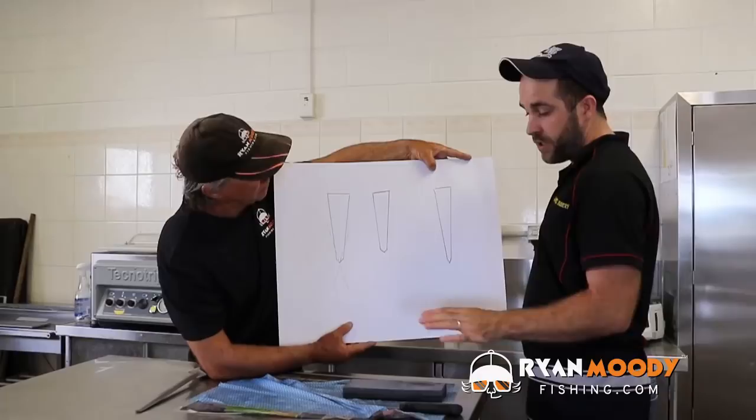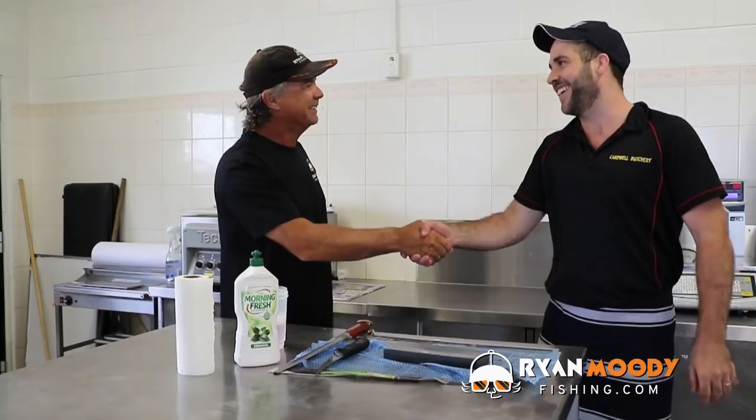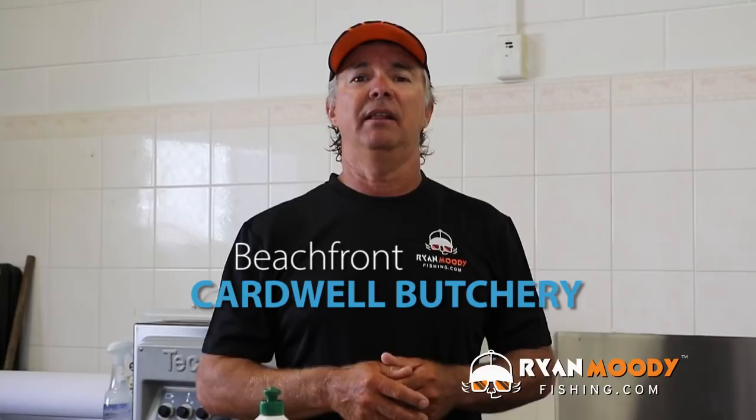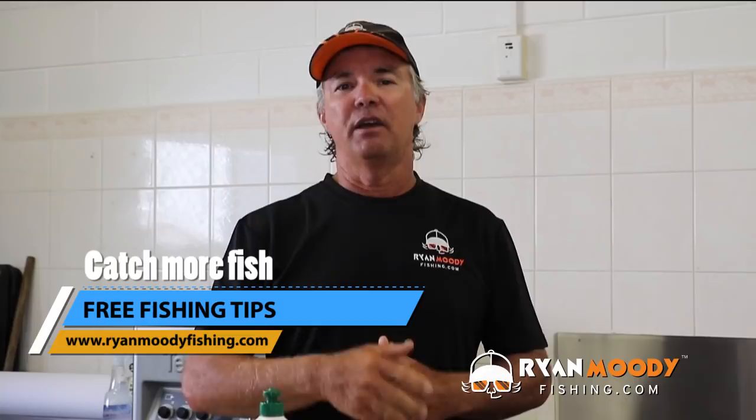Thanks for having us down, Callan. Whether you're coming to Cardwell Fishing or going through to the Cape, call in and see Callum on the main drag in Victoria Street, just down from the jetty. There is not another more scenic butchery anywhere in the country — we're overlooking the beautiful Hinchinbrook Island with barramundi and large crocodiles swimming up and down the beachfront. If you liked this little tip and want to see more, subscribe to our YouTube channel, like us on Facebook, or head to www.ryanmoodyfishing.com and sign up for free email updates. Until next time, get out on the water, keep fishing smarter!